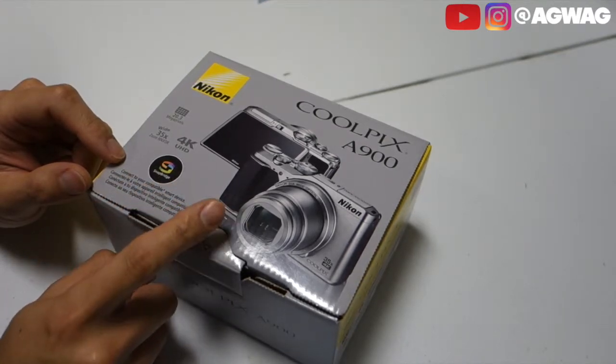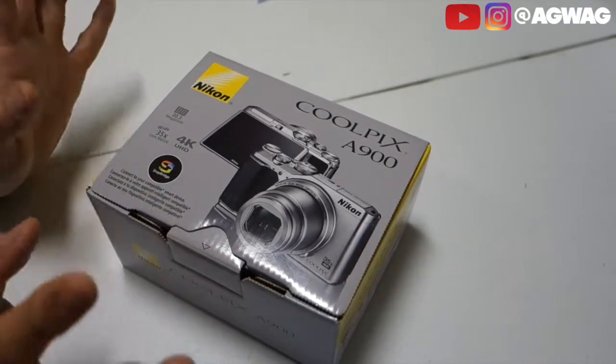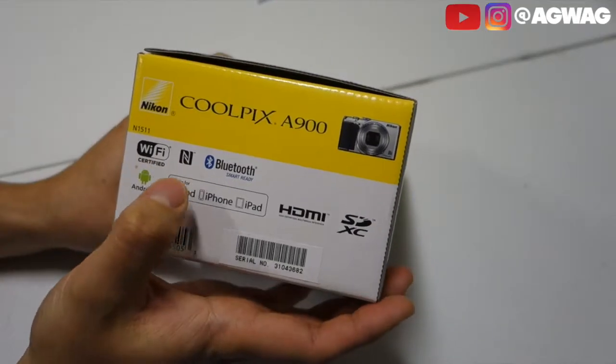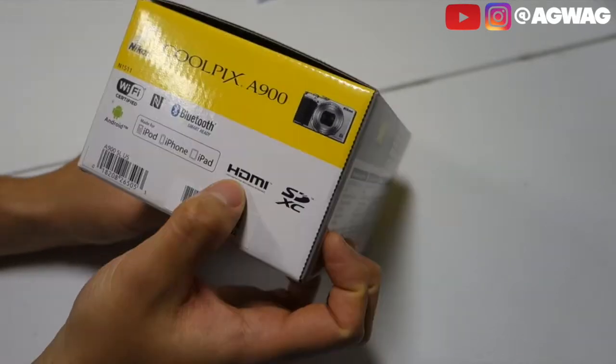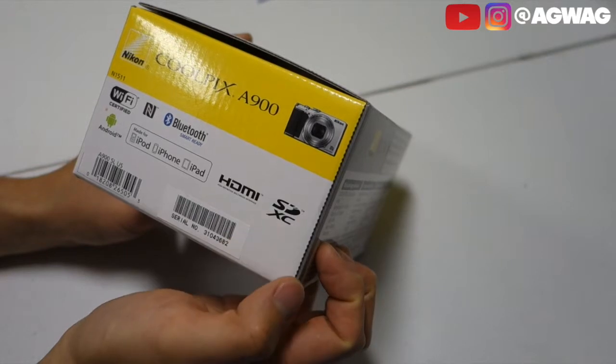Whenever you snap a picture with this camera, it will automatically be uploaded to your phone. That way you can share it, edit it, do whatever you want. It's Wi-Fi, NFC, and Bluetooth ready. It does have an HDMI interface and also requires an SD card.